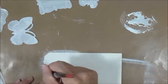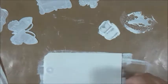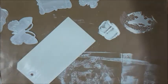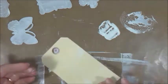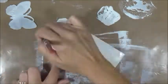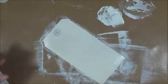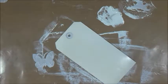So I used a tag here that was like a manila tag, and I painted it white just with craft paint. And I painted both sides because I wanted both sides to be pretty, at least somewhat. The back is not beautiful, but it's somewhat pretty.